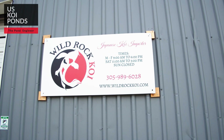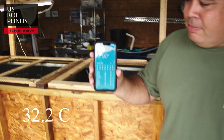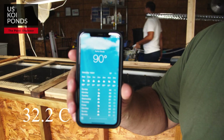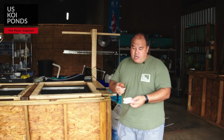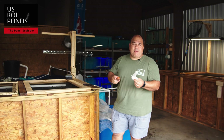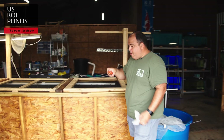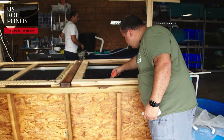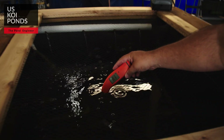We're here at Wild Rock Koi — this is our first stop. They were kind enough to let us test temperatures in their tanks. Houston temperature today is 90 degrees, and we want to compare that with the tanks. First thing we do is clean our thermometer with alcohol — we don't want to cross-contaminate. First tank is an above-ground tank, and the temperature reading is 83 degrees Fahrenheit.